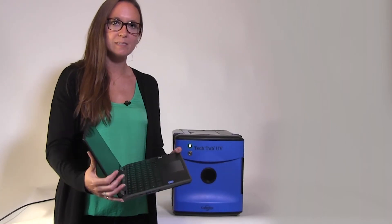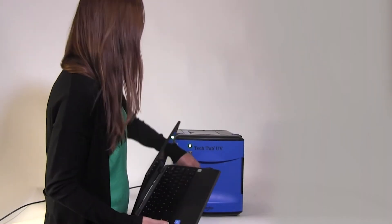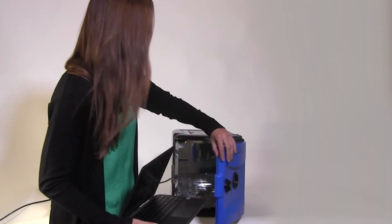Simply place the open laptop inside, close the door, and push the button. In just one minute, the device is ready to go.